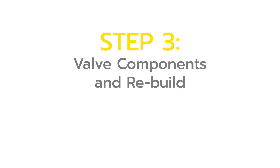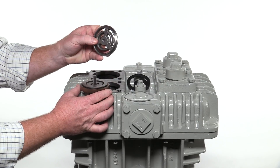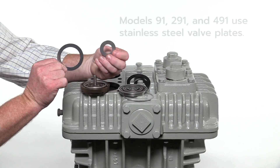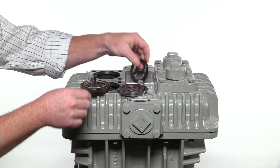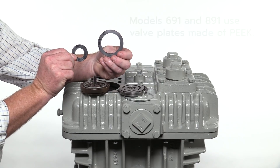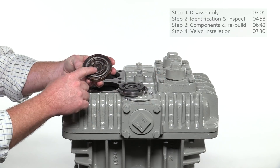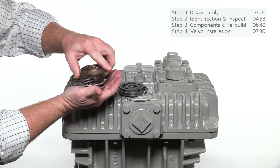To rebuild the valve assemblies, new valve plates and springs are all that is required. Begin by unscrewing the valve seat from the inlet side — the side with the large slotted openings. Remove the outer and inner valve plates from the valve bumper. Models 91, 291, and 491 have stainless steel valve plates; models 691 and 891 have valve plates made of PEEK, a high-performance thermoplastic. Inside the bumper is the stud for the valve seat and the inner and outer valve plate springs. The bumper is the outlet side with small slotted openings. With a new set of valve plates and springs, reassemble each valve assembly.